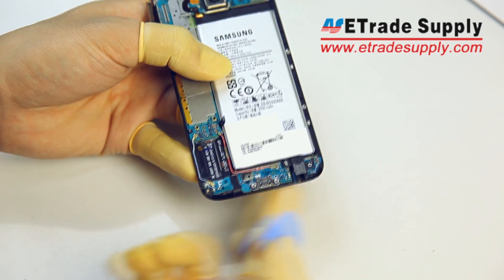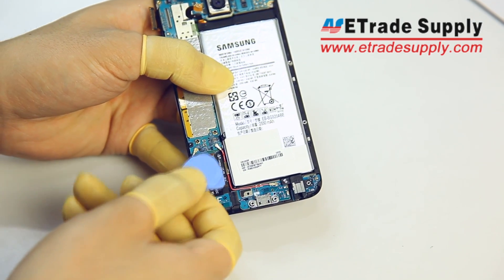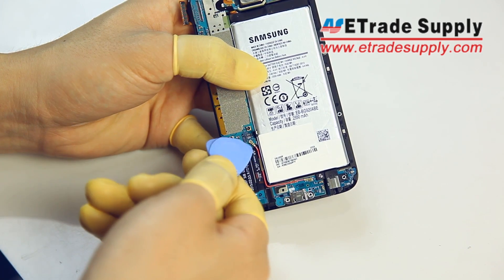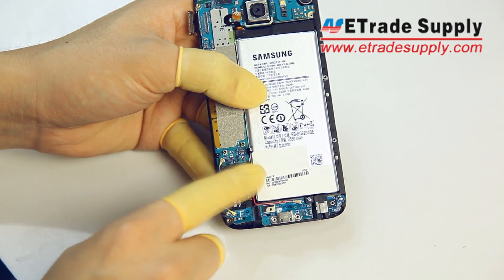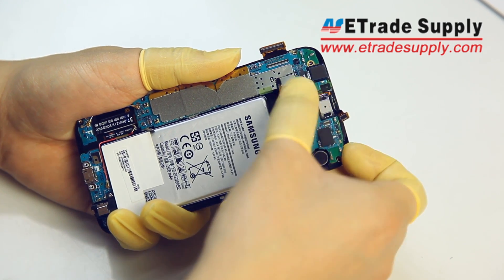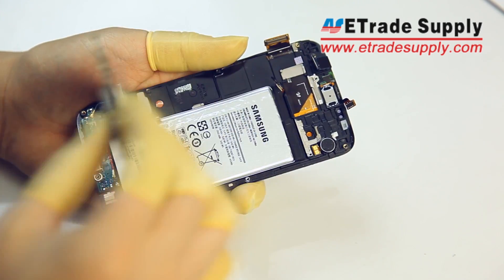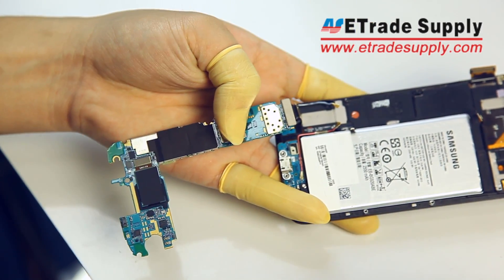This flex cable here is for the soft keys on the front of the device. With those disconnected, we can remove the mainboard and just carefully lift it up. On the back of the mainboard, there's also one last flex cable for the USB charging port — don't forget to disconnect this before fully removing the mainboard.